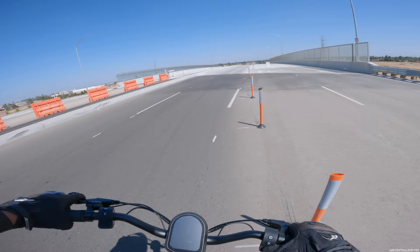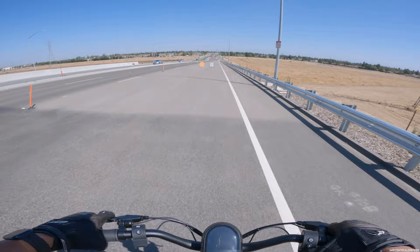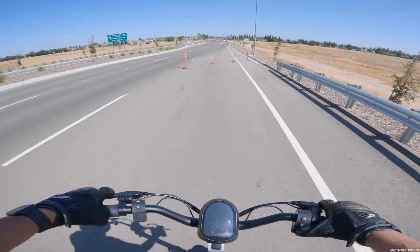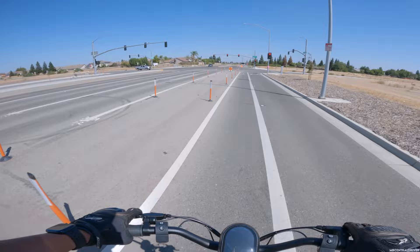It feels a little weird wearing a backpack while riding this scooter with all that weight on my back. Coming down, let's see what the top speed is — getting a lot of vibration. I mentioned in my review that somewhere around 60 to 64 kilometers per hour you get a vibration. We hit 68 kilometers per hour max. I checked the tires and they're aired up to where they should be, so I'm not sure what's causing it.